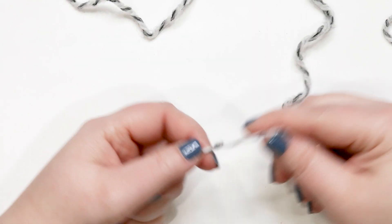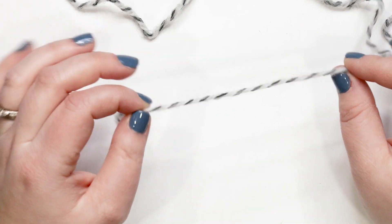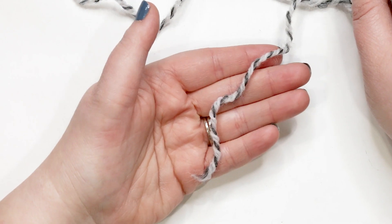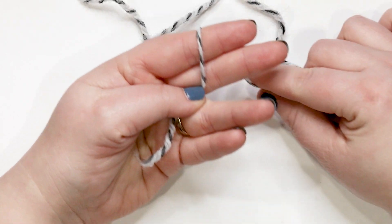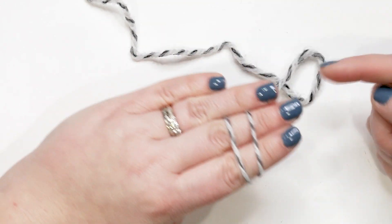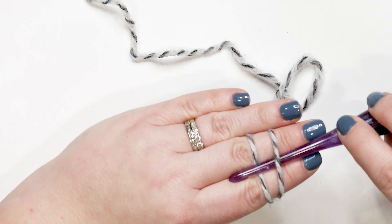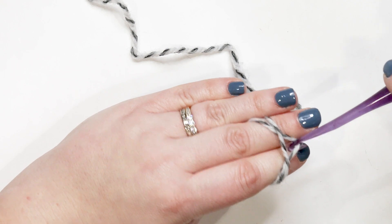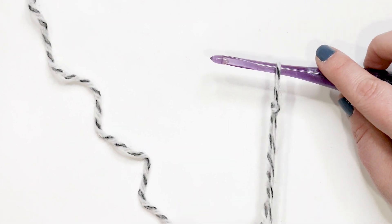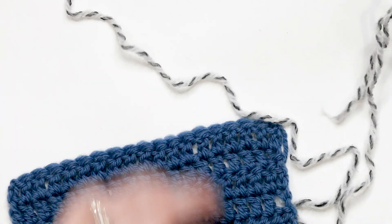To start the standing double crochet, begin with a slip knot in the yarn you're joining. Hold the tail end in your hand, wrap the yarn around your fingers and cross it over itself in front to create an X. Flip your hand over, pinning the yarn between your ring and middle fingers. Slide your hook under the first strand and over the second, pull that second strand out from under the first, transfer everything onto the hook, then pull the working yarn tight until the slip knot is snug against your hook.